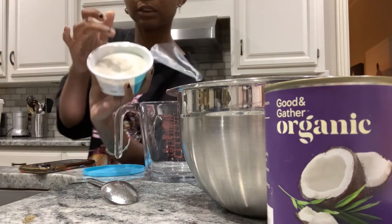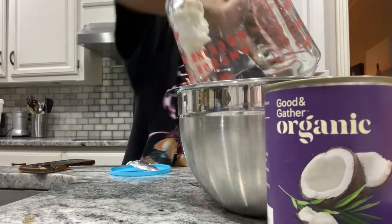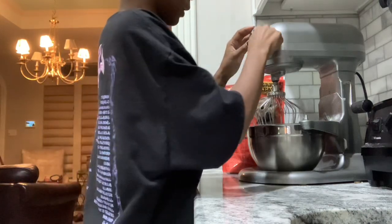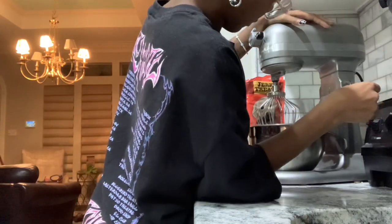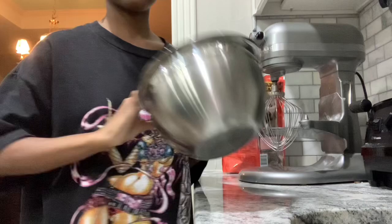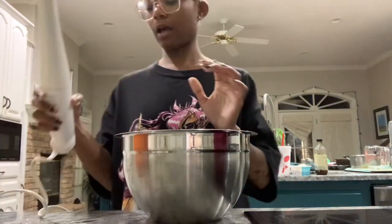The cream cheese is kind of bouncy. I used to work at a bakery — I feel like I could probably just do this with my hands because it doesn't really need a mixer. I found an immersion blender too — so many locations today. It's probably gonna make a ton of noise.